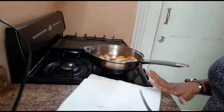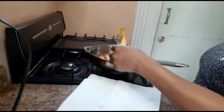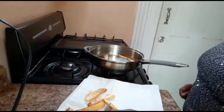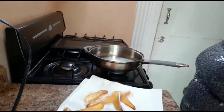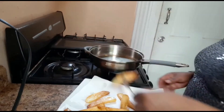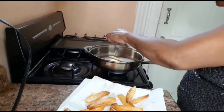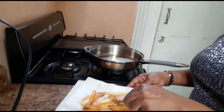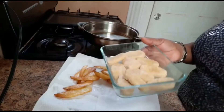I've added a bit of paper towel to put my wedges on to absorb the excess oil. My wedges are all done. I'm going to be adding my chicken nuggets to the oil now.